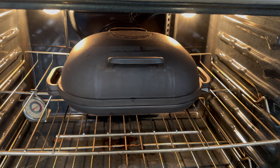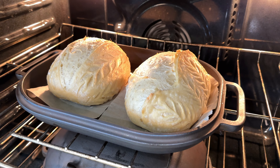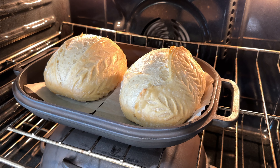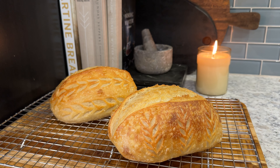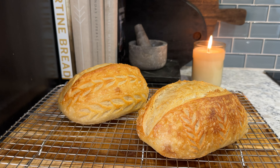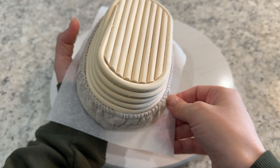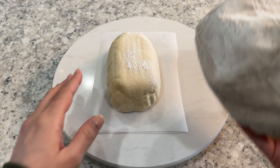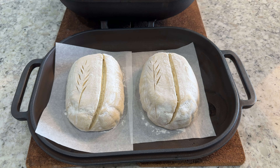Place the Dutch oven into your oven and bake at 450 degrees for 20 minutes. Then remove the lid and bake for an additional 10 to 20 minutes until the loaves are nice and golden brown. Take the loaves out of the oven and allow them to cool on a wire rack. Repeat this process with the rest of your loaves. If your oven is big enough and you have enough Dutch ovens, you can bake more than two loaves at once.